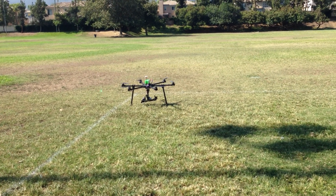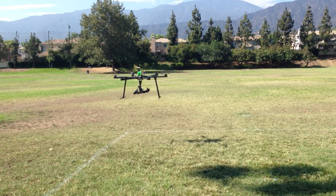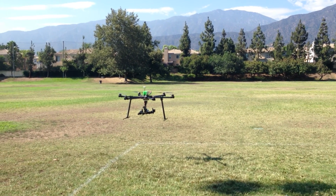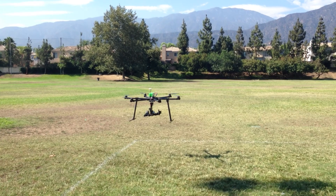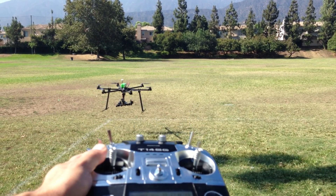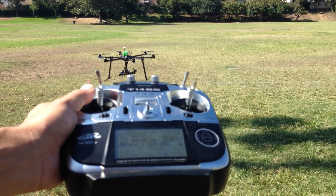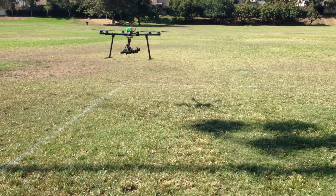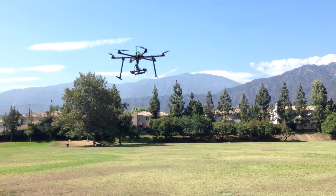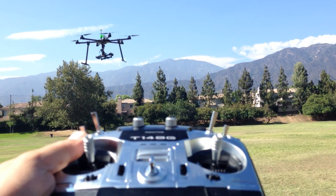Here we go guys. Right now we're flying in GPS mode. We got a breeze blowing about a good seven mile an hour gust. That's my hand completely off the sticks. I'm going to get it out of ground effect a little bit, because that tends to help out a lot. Hands off the sticks — it holds very nicely.